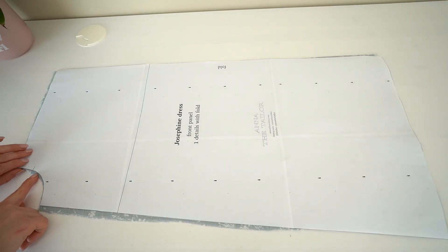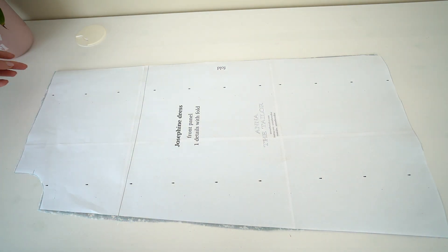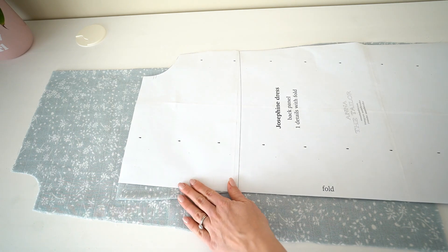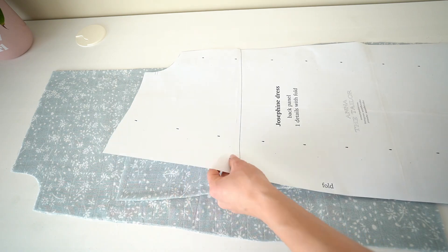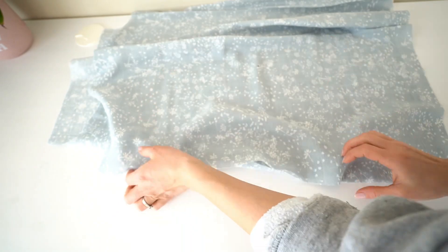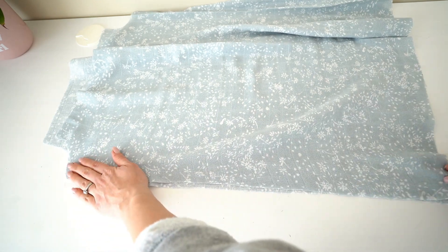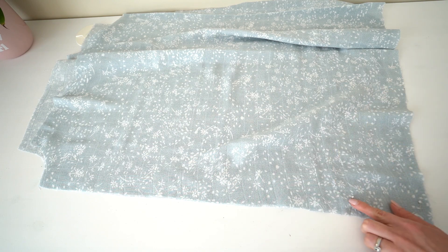Take the front dress panel and make sure to mark all of the notches. I also like to mark the center of the panel. Remove the pattern and take the back dress panel. Mark all of the notches as well and remove the pattern. Unfold details and place them onto each other with face side up. Pin the side seams and stitch both seams.